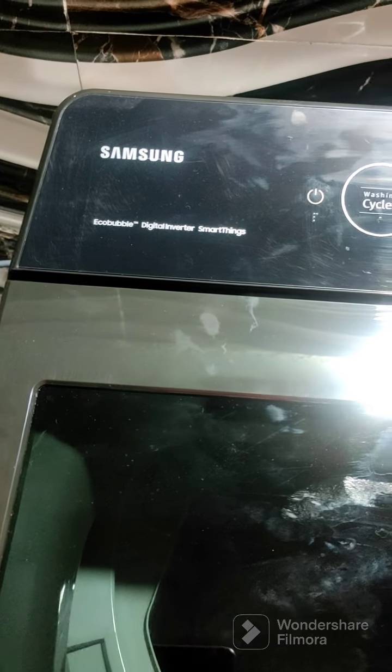Okay, 10 kg Samsung washing machine, eco bubble, digital inverter - this is recently launched and you can see the interior of it. Okay guys, bye.